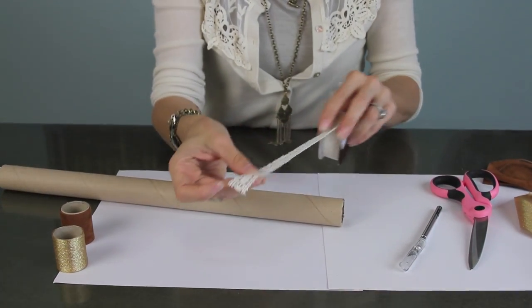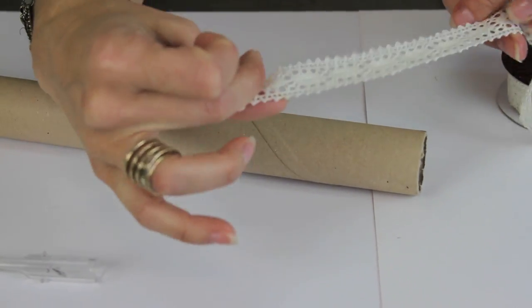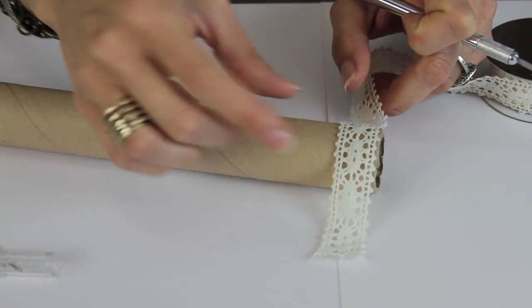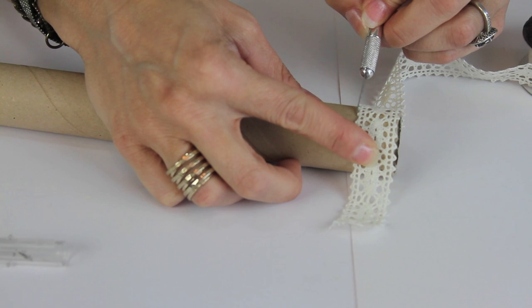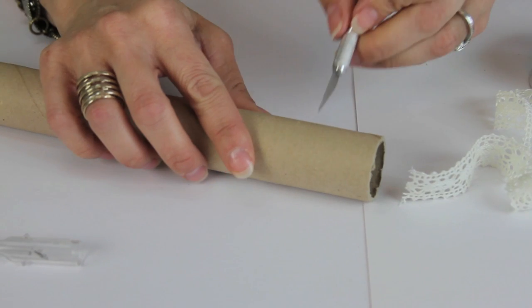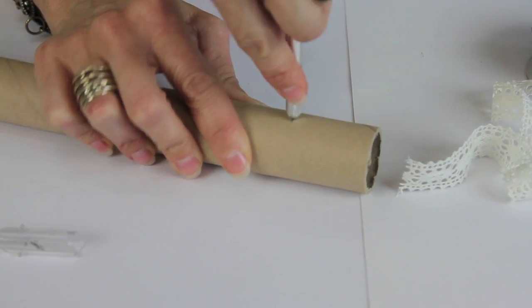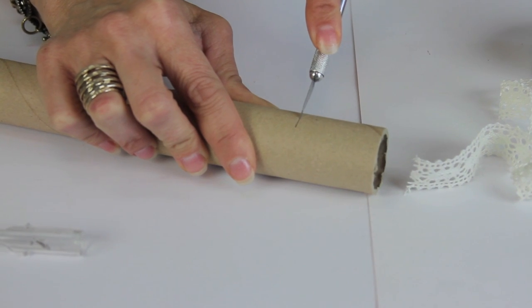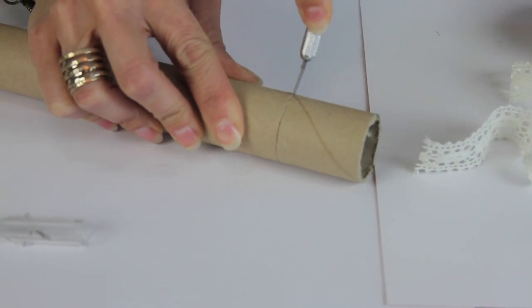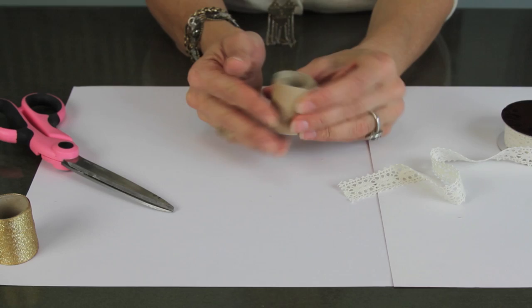I'm going to show you a few different things I did. I wanted to show one with some lace — you guys know how much I love lace. I laid the lace on there, made a little mark, then scooted it over and made another mark so I know how long to cut it. Be very careful with your knife because this is hard to cut and you don't want to slip. Clean up your edges a little bit before you start adding your lace.